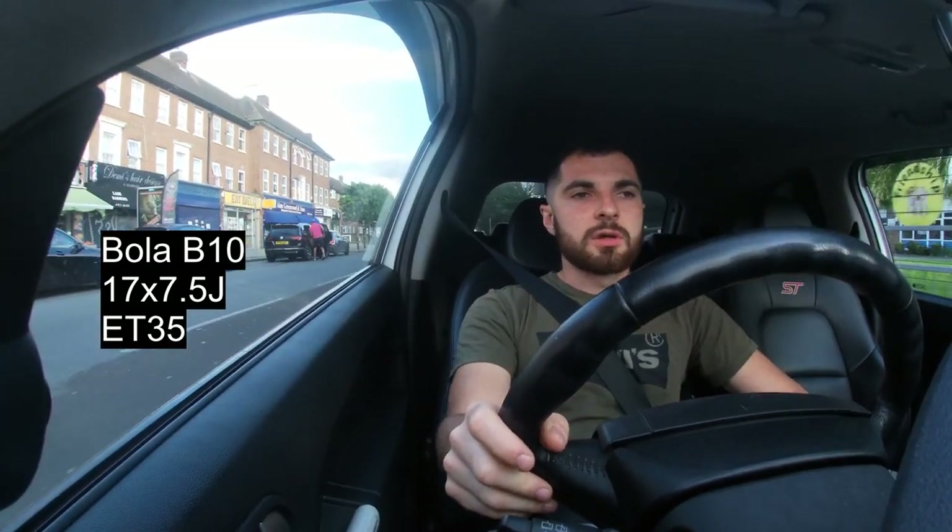A lot of people are asking what ET, what width, what size the wheels are. The wheels on this car are Bowler B10s — they are a 17 by seven and a half J with an ET of 35. ET35 is the main starting point you want to go from. They're seven and a half J like the standard S2000 wheels but the offset is a lot bigger.